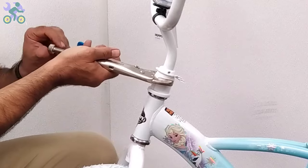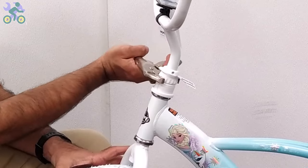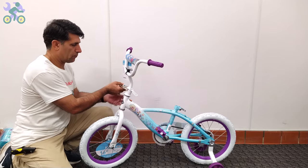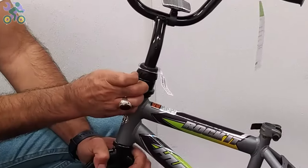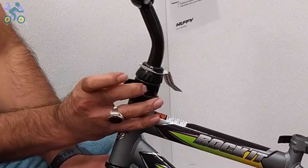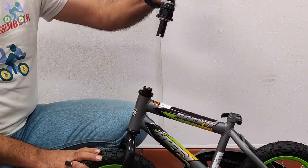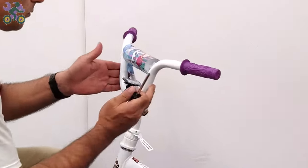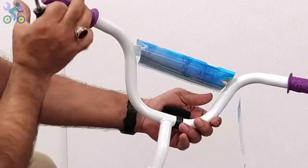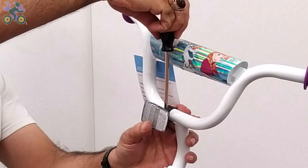Otherwise, over time the plastic screw will loosen and the fork will move back and forward. Note that in this particular model, the height of the handlebar cannot be adjusted. If you need to remove the stem, first open the cap above the screw, apply pressure to the appendage, and simultaneously push the stem upwards. If the reflector is loose, align it horizontally and tighten it with a Phillips screwdriver. Be careful not to over-tighten the screw as it may cause the reflector to break.